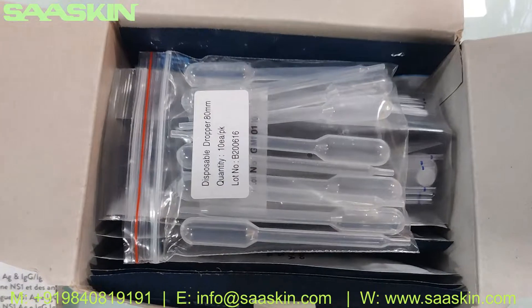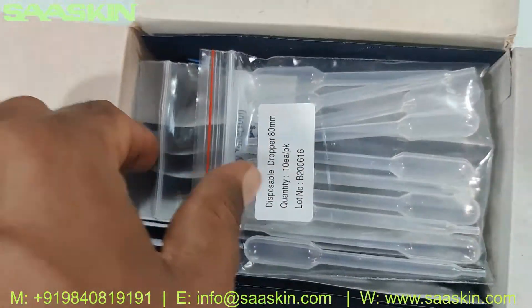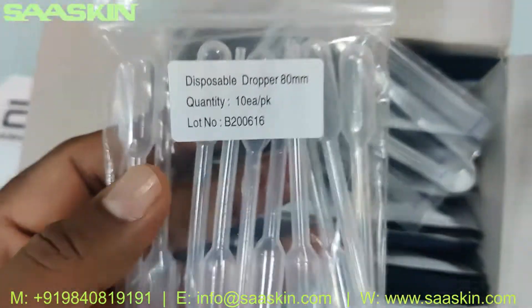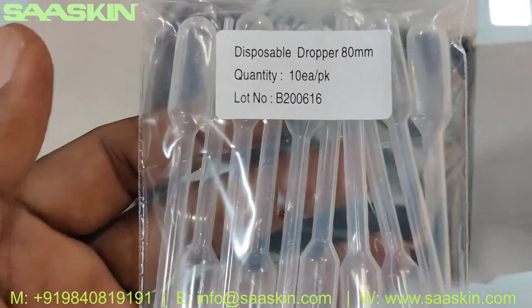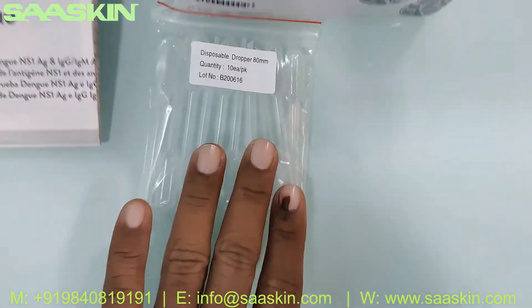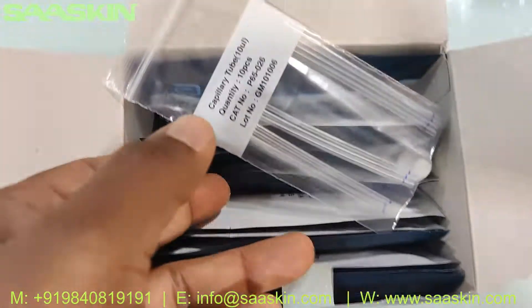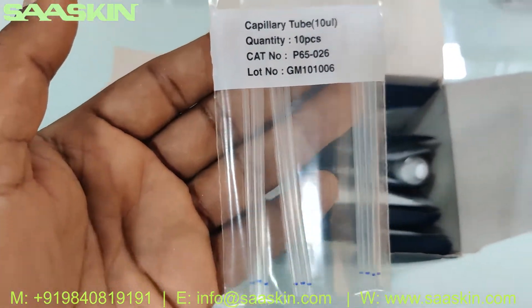Inside the box this is the 10 test kit pack. You've got a 10-set of droppers, which are 8mm droppers. In the 10-unit kit pack you also have 10 pieces of 10mm capillary tubes.